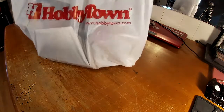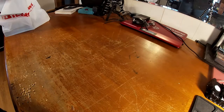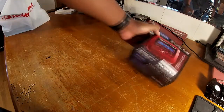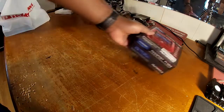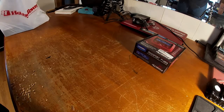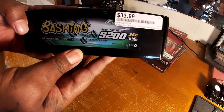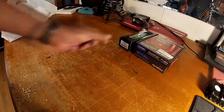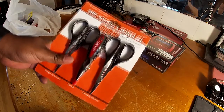All right, on to my favorite store. Let's see what we got up in here. Got a mini lipo charger, needed that — $44.99, not a dual charger, single charger. Then I'll check out these new batteries: 52 milliamp 35C, $33.99 hard case. Then I need a new set of these guys, $21.99.